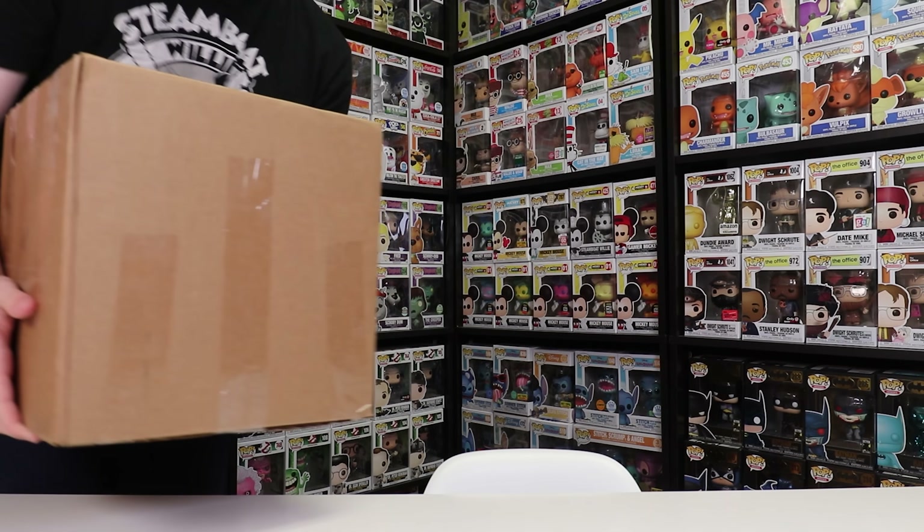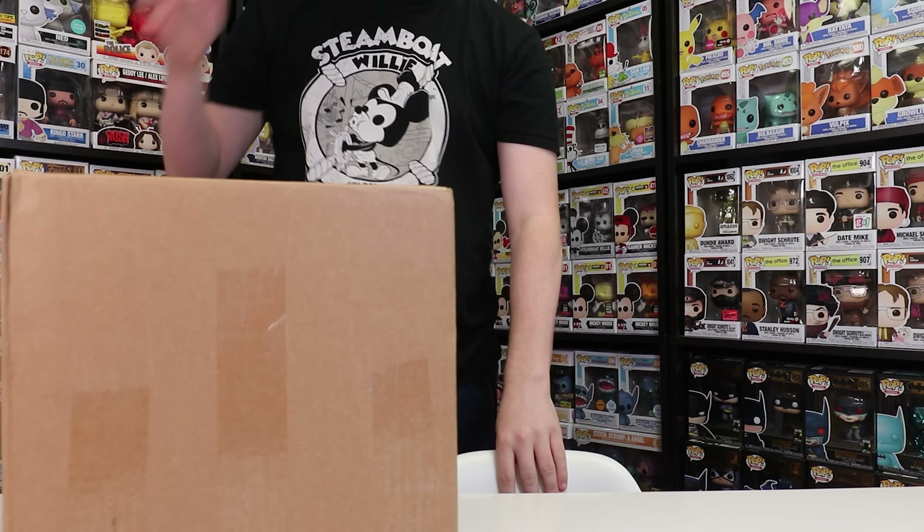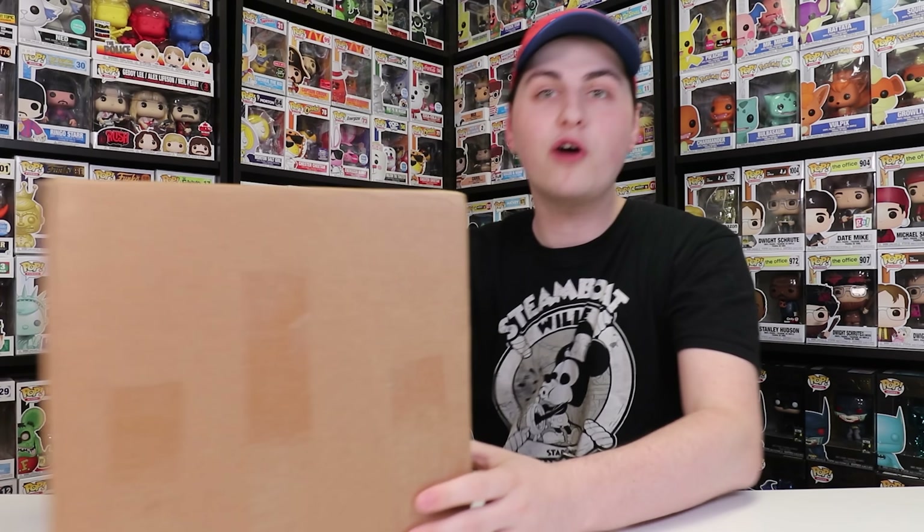Hey guys, Top Hops here, and in today's video, I got a big package in from NECA full of their figures, so let's crack this thing open and let's get started.